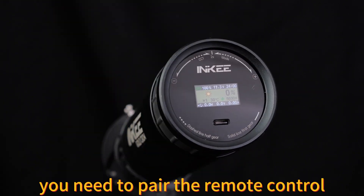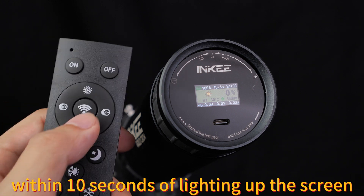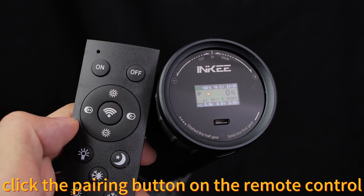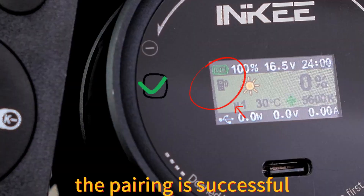For first-time use, you need to pair the remote control. Within 10 seconds of lighting up the screen, click the pairing button on the remote control. When the remote control icon appears on the screen, the pairing is successful.